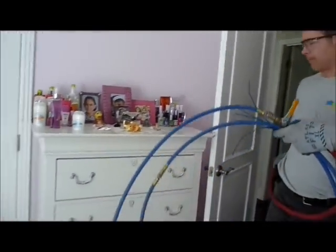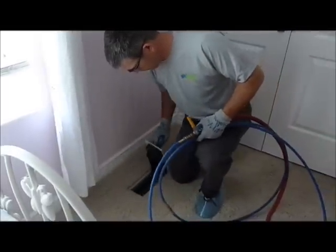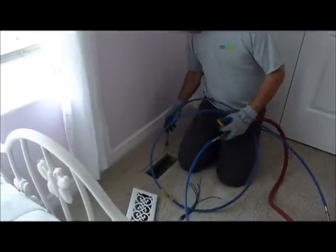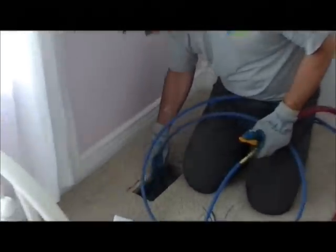As we come in, we usually start with a forward nozzle, as it's called, and that takes any of the loose debris and blows it down the vent first. Then we hook up the whip, as you saw earlier, and that breaks off the rest of the material.